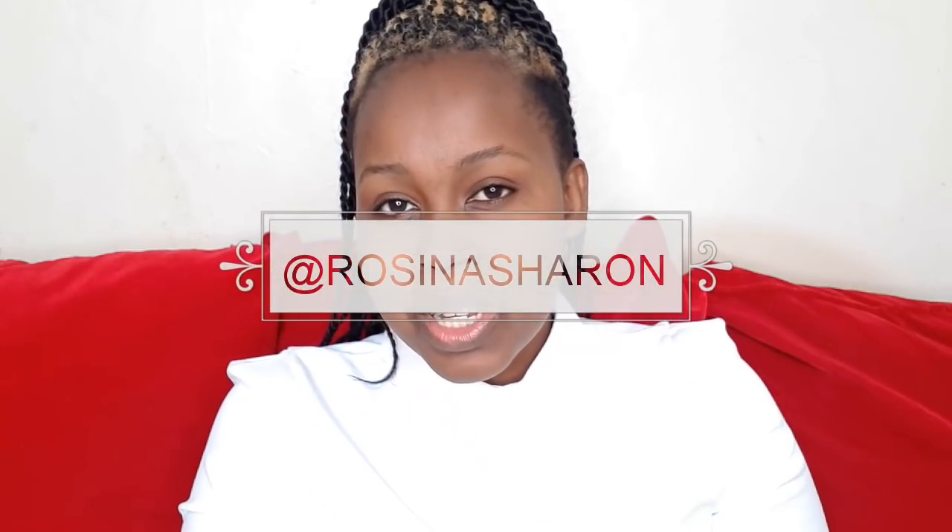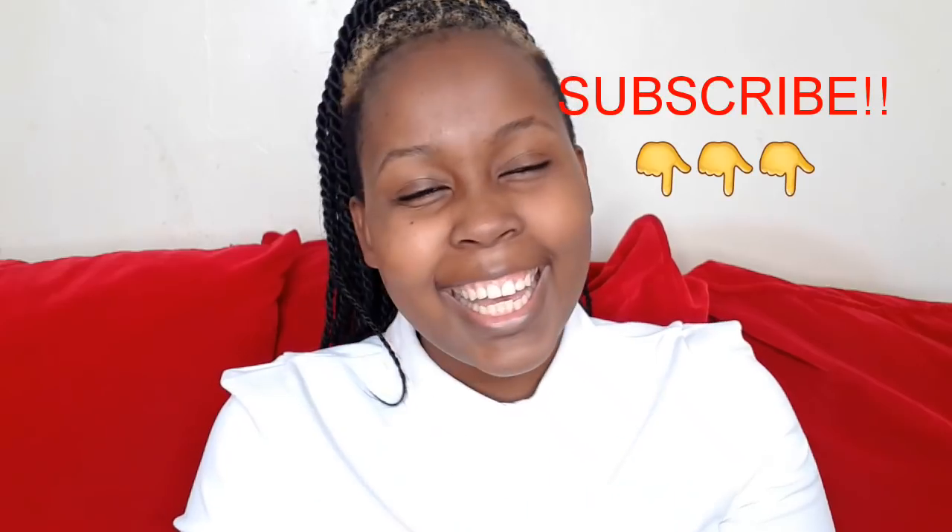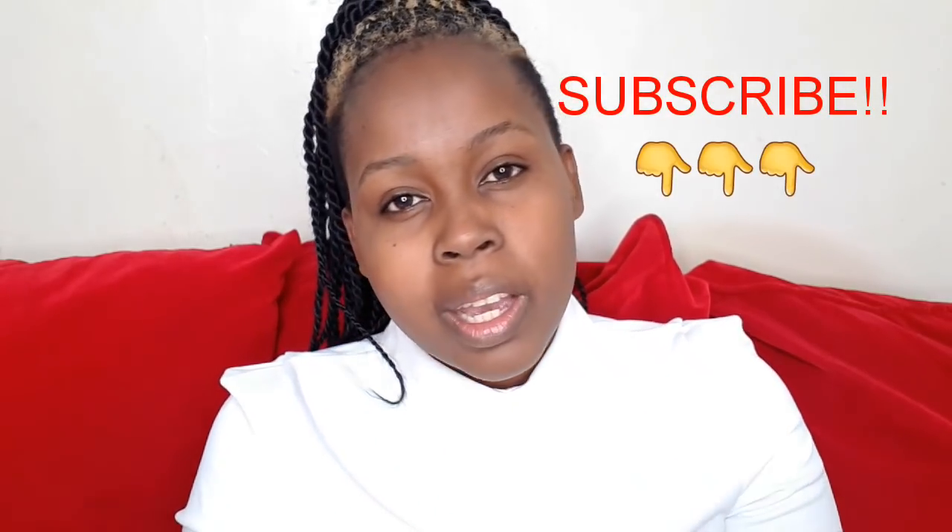Hello beautiful people, welcome back to my YouTube channel! If this is your first time watching, you are so very welcome. Today we're going to attempt a bridal makeup tutorial, so stay with me. Don't forget to subscribe, share your thoughts in the comment section below, and if you have any video suggestions, drop them below too. Give it a thumbs up if you like it, and with no further ado, let's get straight into the video.